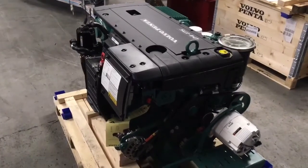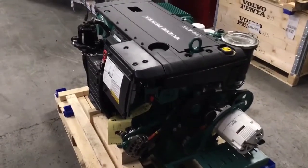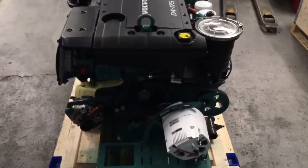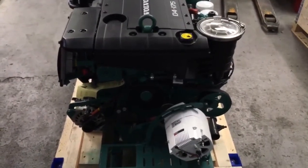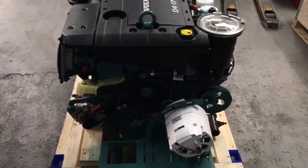This is a short video to introduce you to the new D4175 which is running on EVC 2.0. Visually and size wise the engine is very similar to what you're used to with some minor design changes and product enhancements.